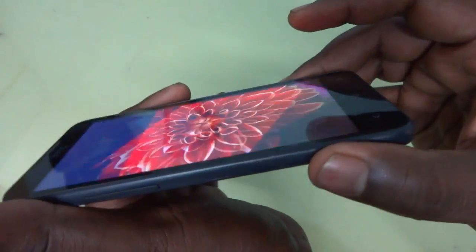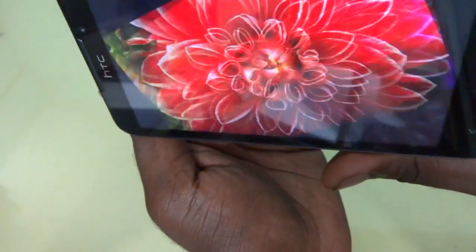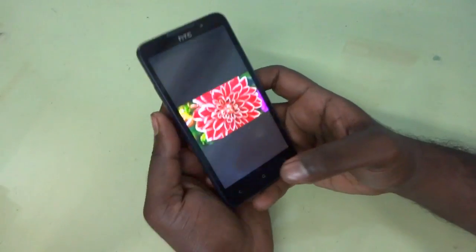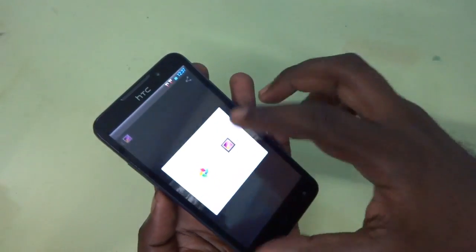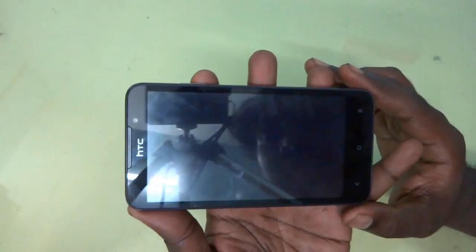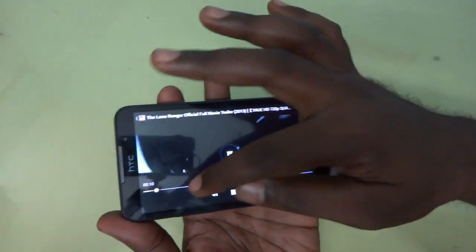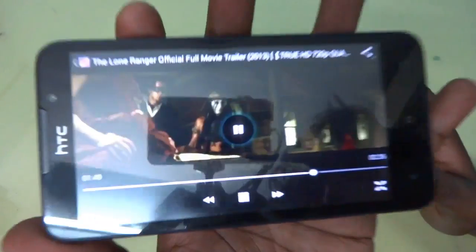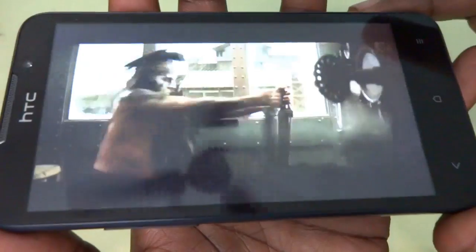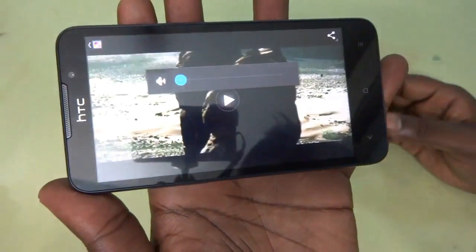Now let's take a look at the viewing angles. You can see the viewing angles of the device are very excellent — there is no degradation in video quality or picture quality. Very nicely done by STC. Now let's take a look at the video playback. We're playing a 720p video and you can see the device is playing it pretty nicely — there is no problem, no buffering, very smooth. The device can play 720p video very smoothly with no issues.